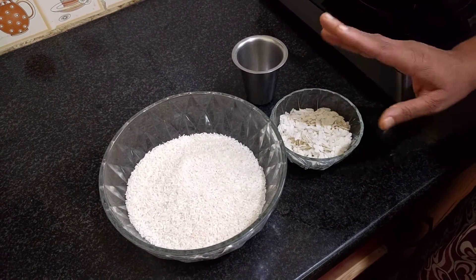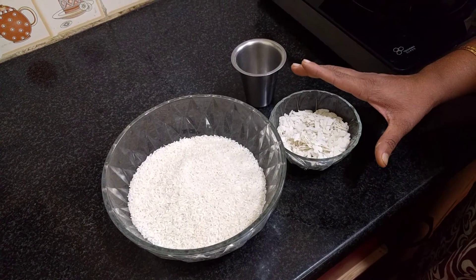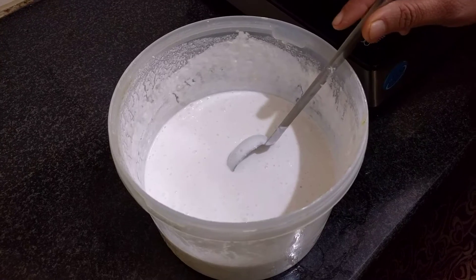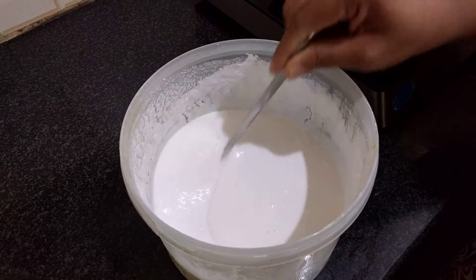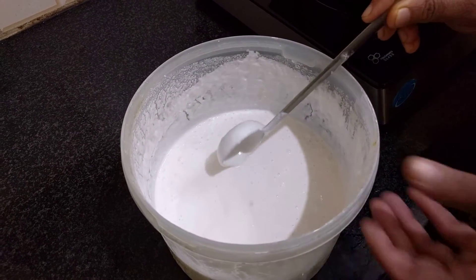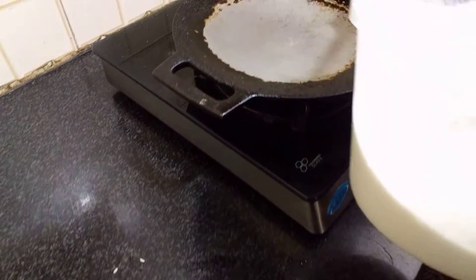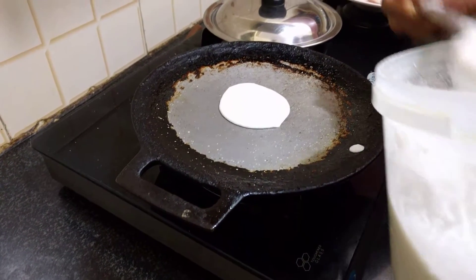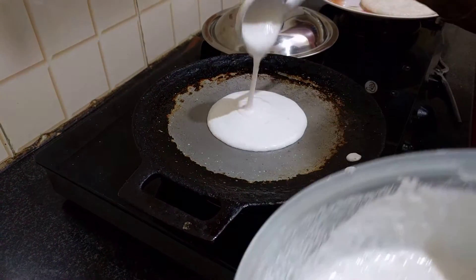Soak with butter for 1 to 4 hours. Soak with butter for 2 to 5 hours.